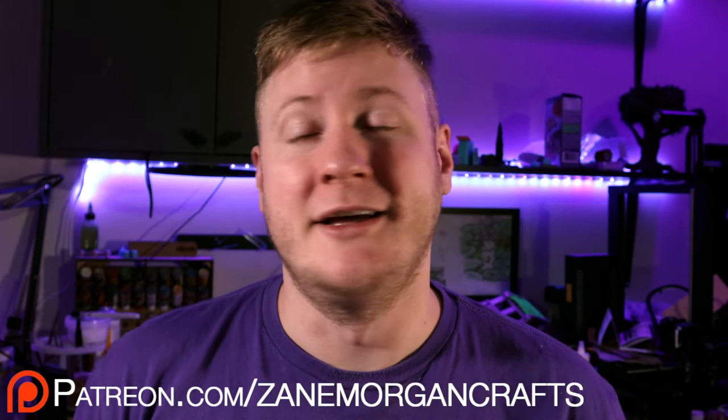Hey there! It's a new year, it's the same old me. If you're new here, hi! I'm Zane Morgan and welcome to Zane Morgan Crafts. I'm going to show you how I built my water mill, so stay tuned, sit back, relax. And if you want to build this, all the STLs that I created and used in this build are available via my Patreon. I hope you like it.